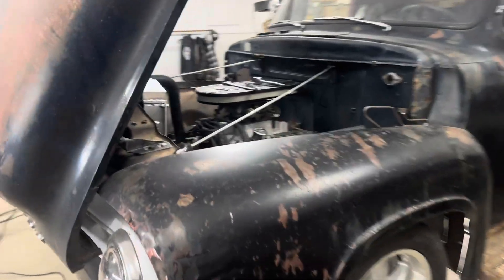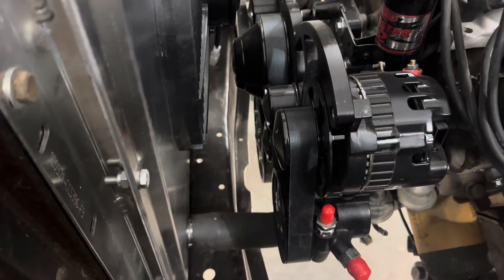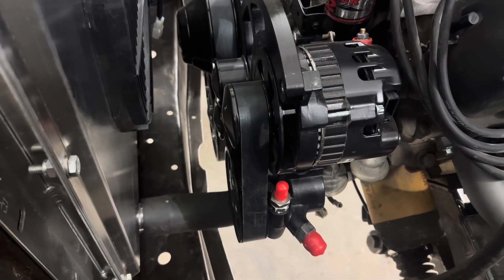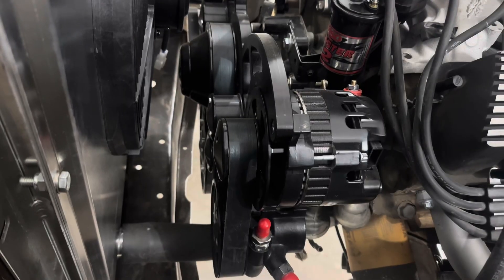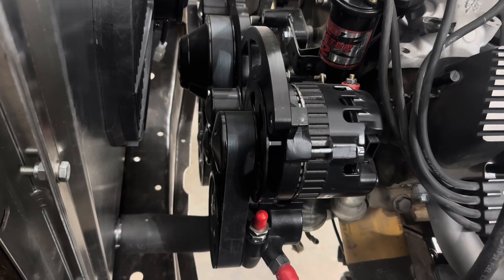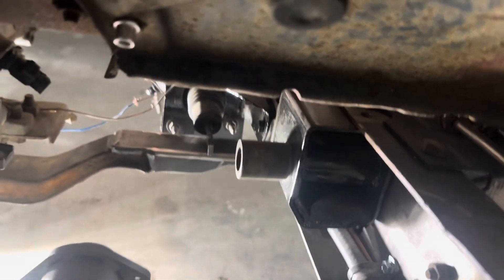On my '53 Mark I'm running a 351 Windsor, and I bought a CFV Racing serpentine conversion kit for it. It comes with a GM Type 2 power steering pump. I'm going to run a hydroboost power steering unit out of a 2004 Mustang down on the frame rail — you can just see it down here.